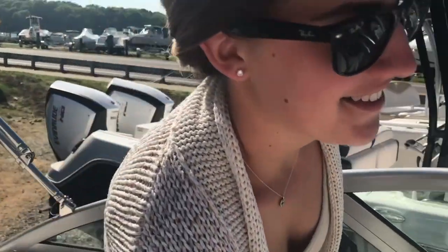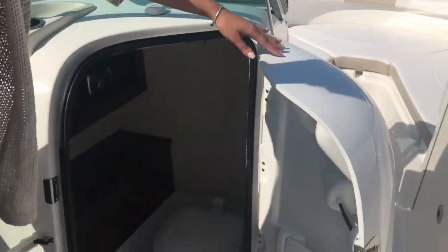Off to the port side here, we have our head — a big head area in there.